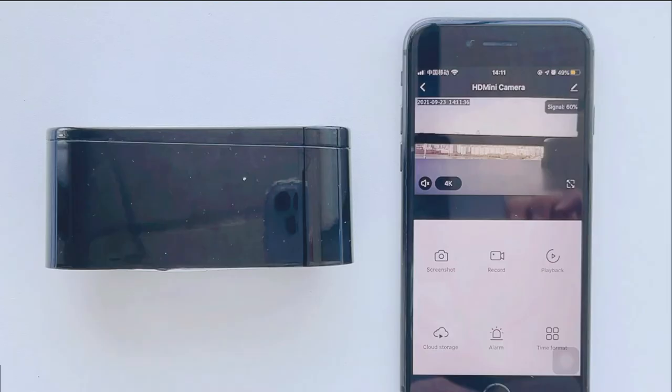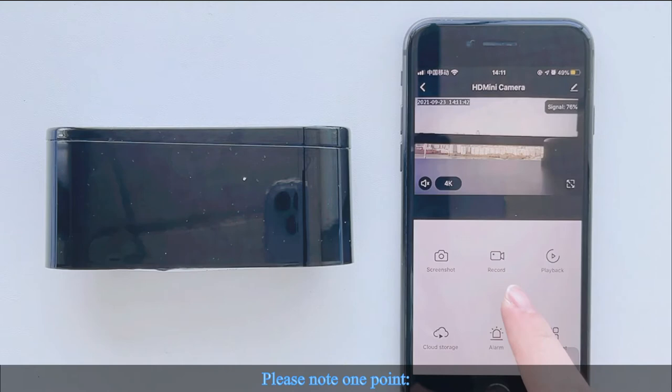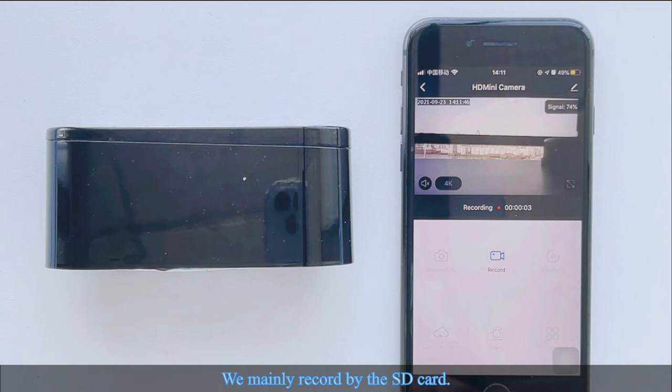Part 3: Basic Functions Introduction. Click Screenshot or Record when you want to take pictures or videos. Note: the recording button on the app is seldom used. We mainly record via the SD card — the camera records are automatically saved on the SD card.